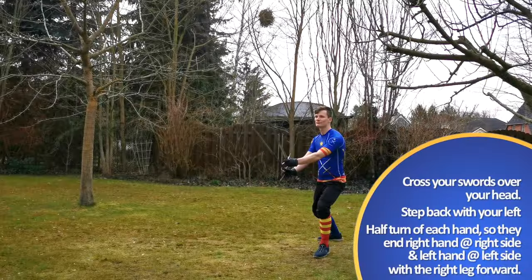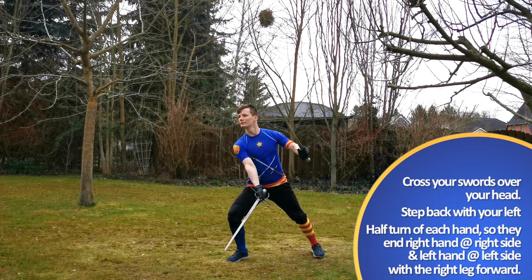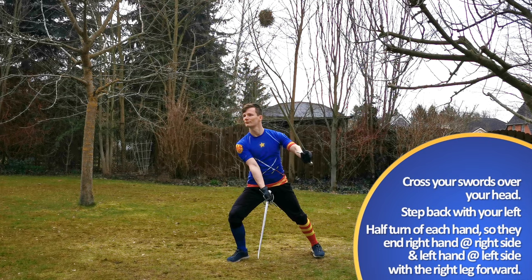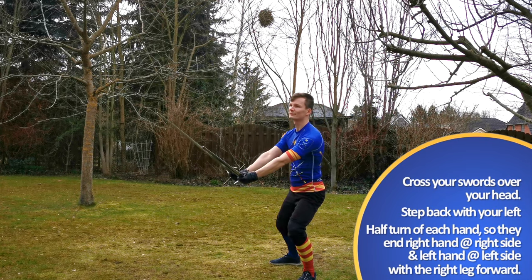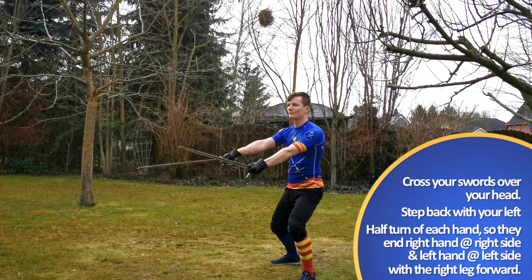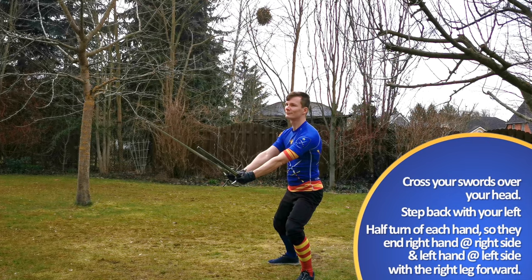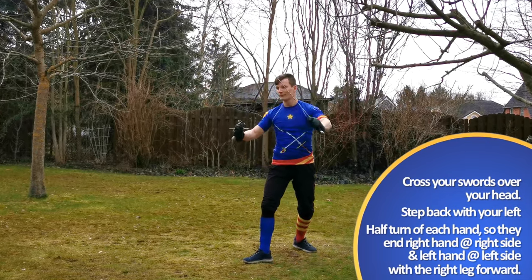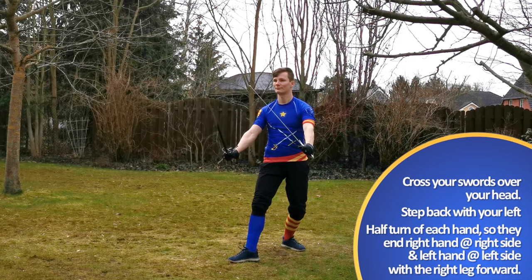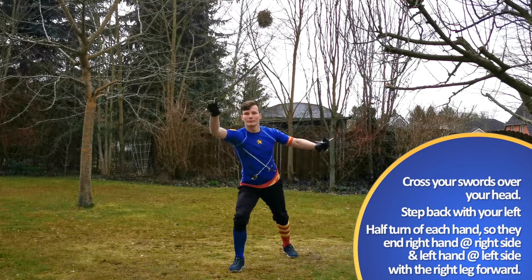Doing the falsi, take a small step with your right foot to your left, and then pass with your left foot to your left as you throw two true edge strikes. Marozzo doesn't specify them, but I'd advise you to strike them at different heights to make parrying them harder. You could even throw your left into Porta di Ferro Larga again.